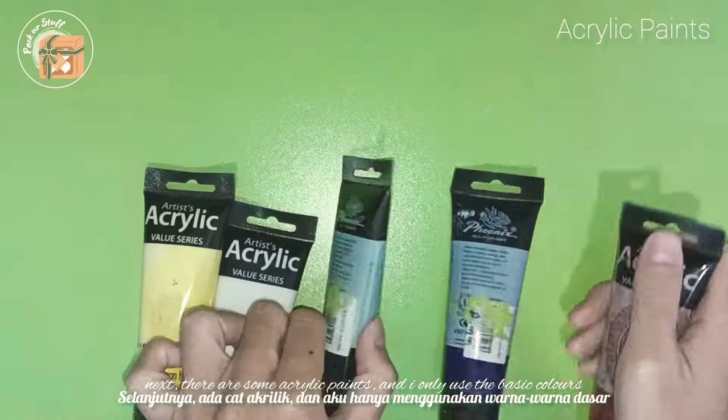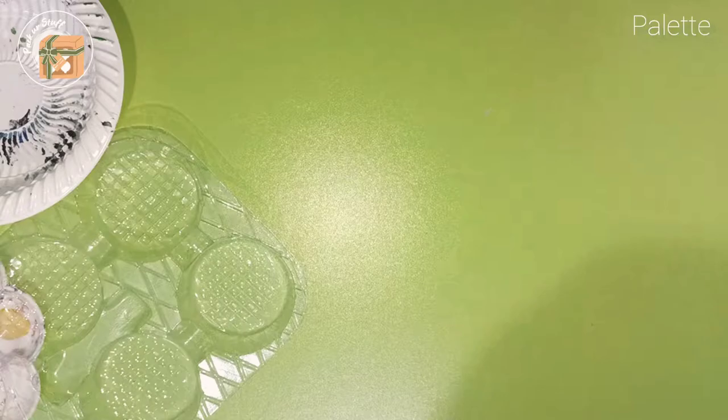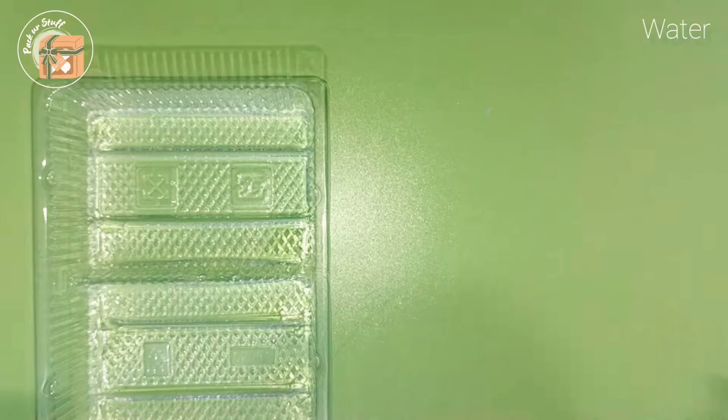Next, there are some acrylic paints, and I only used the basic colors so I can mix them up later. Then there are some brushes. I also got some plates for paint, and also a container to clean the brush.